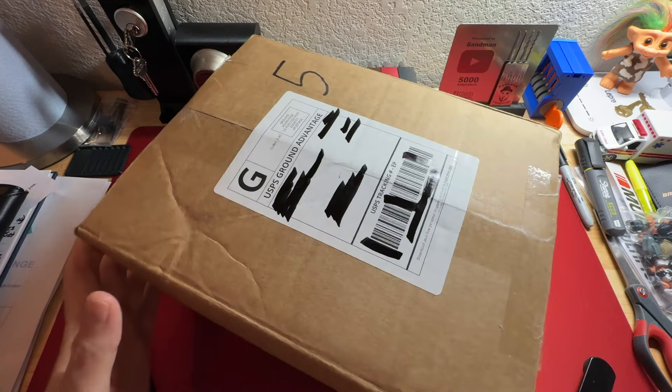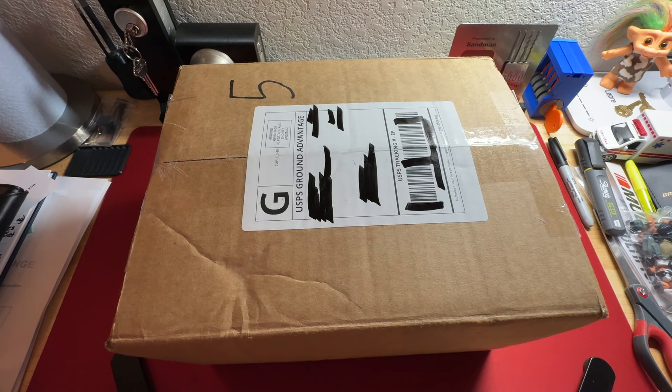I have no idea what is in this box. I received an email that I had a package inbound from Covert Instruments. Normally how this works is I will reach out to my point of contact at Covert Instruments and say, 'Hey, I just saw you sent me a package. What is it? Can I do an unboxing?' I have no idea what they're sending me and they just say, 'Oh, it's the Riz pick.' So they're sending me a product for review.